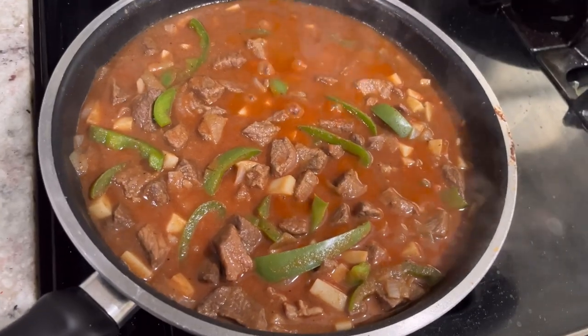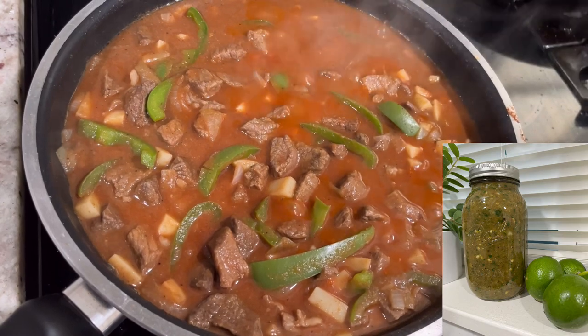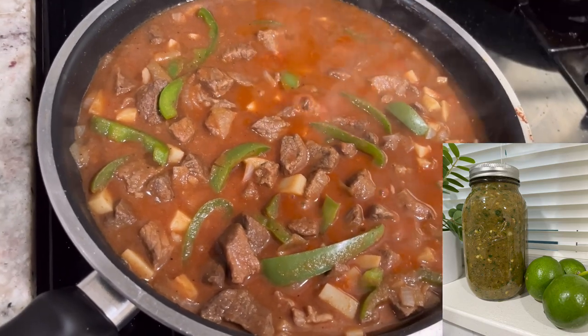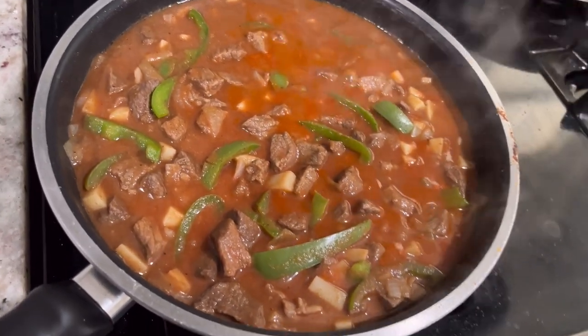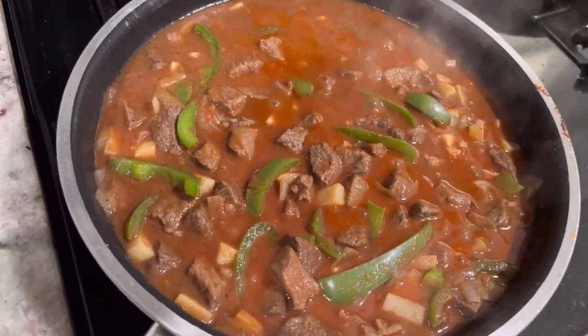On another note, that green salsa we made the other day — I'm gonna put it with this. My wife's making carne de guisada, so we're gonna get some flour tortillas. I'm gonna put this in a taco and then put that green salsa over it, and I know it's gonna be good.